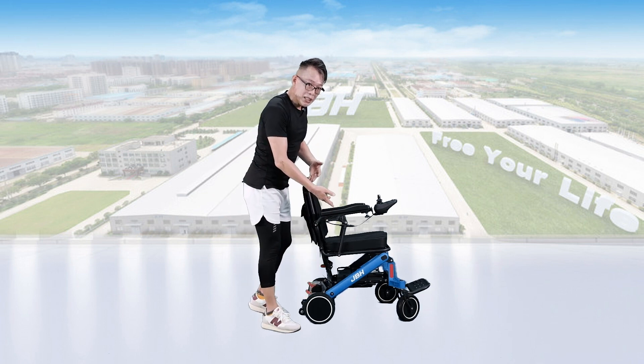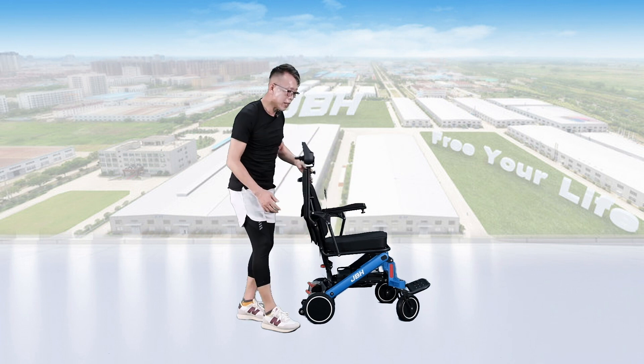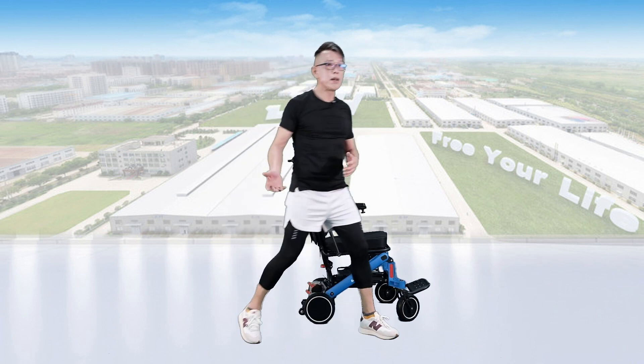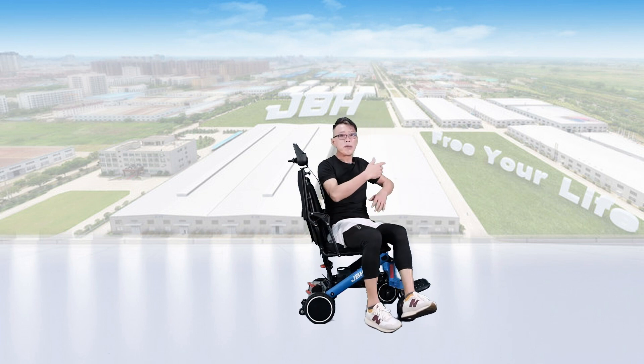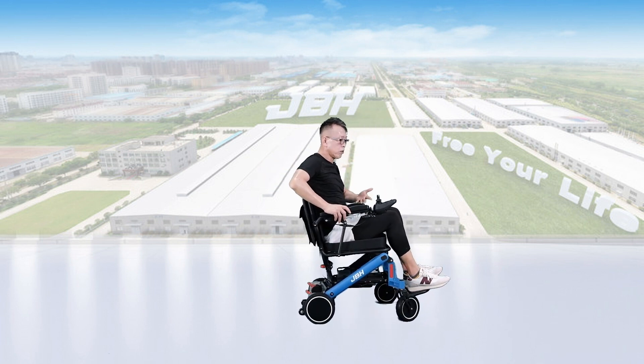In order to access the wheelchair, we need to flip up the armrest if you want to go through the side. Simply turn the lever of the armrest to flip it up, and then you can access from the side, or you can also go through the front.